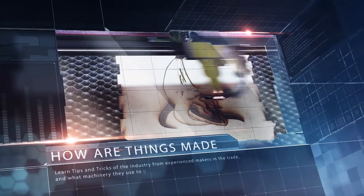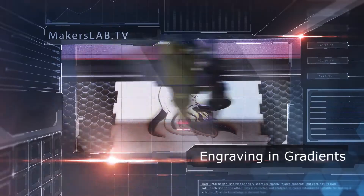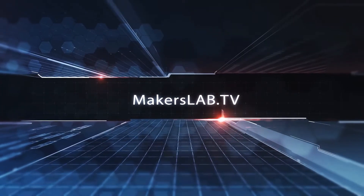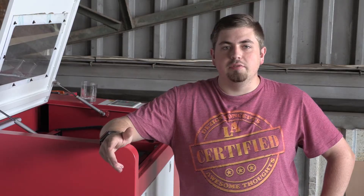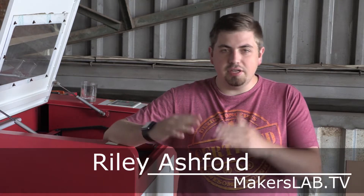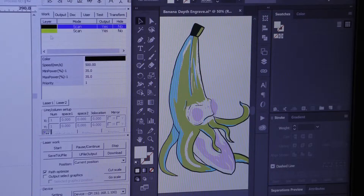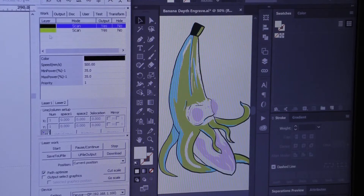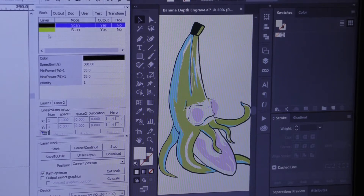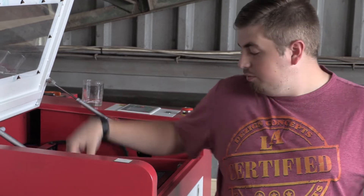This week on Makers Lab TV, find out how to laser engrave ingredients. When it comes to laser engraving, how do you create different textured layers as well as a 3D depth perception to make it look completely different to your normal average engraving? Like this banana for example — how are we going to take all these colors and turn them into different depth levels on the engraving, so that we end up with something like this?